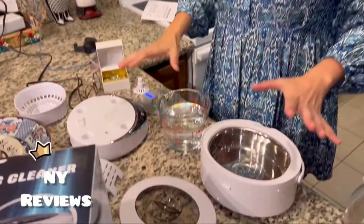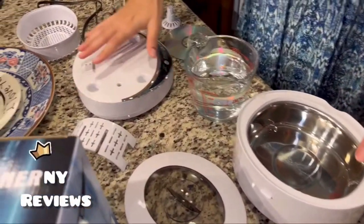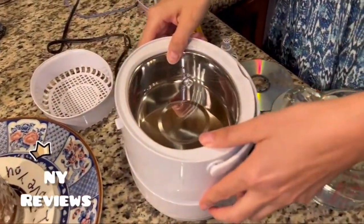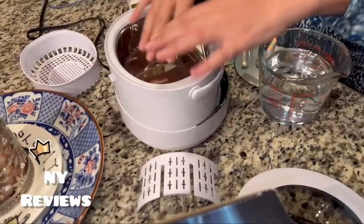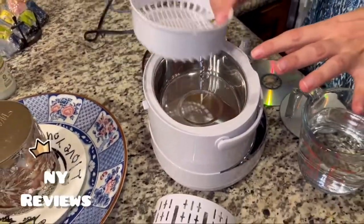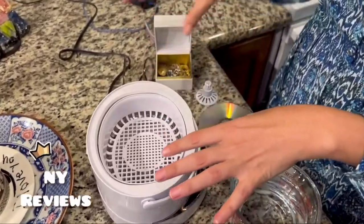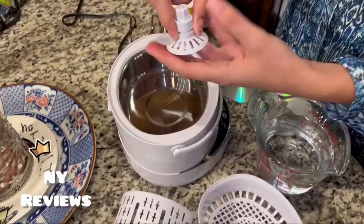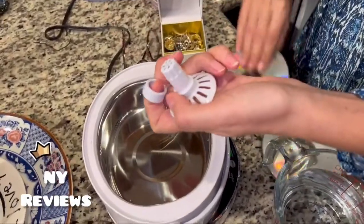These are the different parts of the item. This is the base and it's connected directly to the electricity. Here you can either put the items directly into this metal pan or you can use this basket for jewelry. You can use this to clean two discs at a time.